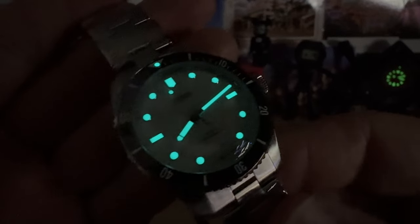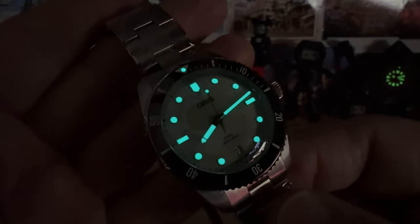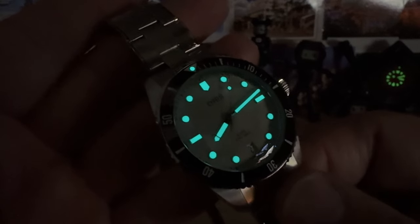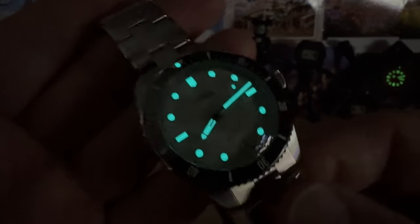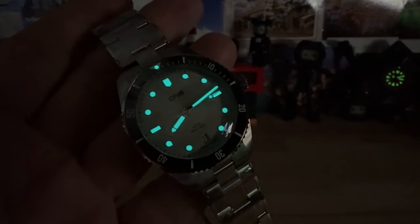There's a look at the lume — a nice application of BGW9, which gives the markers a really good white tone against that off-white dial, and when the lights go out it has a nice cool blue color tone to it. Thanks for watching, guys, and I'll catch you on the next one. Bye.